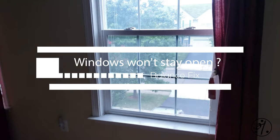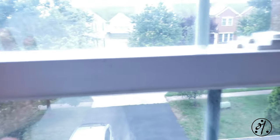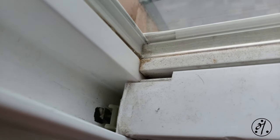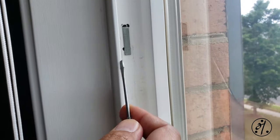These windows came with the house and they are approximately 15 years old. They don't open or close properly, and when you open a window it does not stay open. As you can see, the balance that holds the window to the frame — this one looks good, but the other one is not even there. We're going to see how to get this window out and fix the balance.